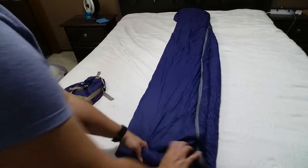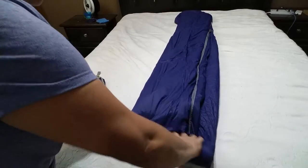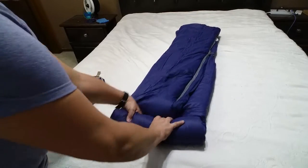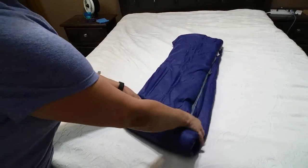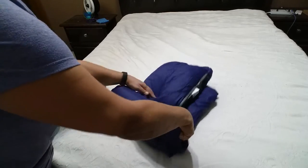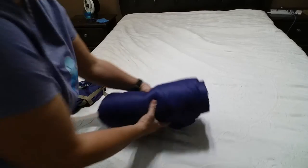We just went camping last weekend, and this would have probably been a better sleeping bag choice for me because I was too overly hot in my sleeping bag. But yet I still needed a sleeping bag.